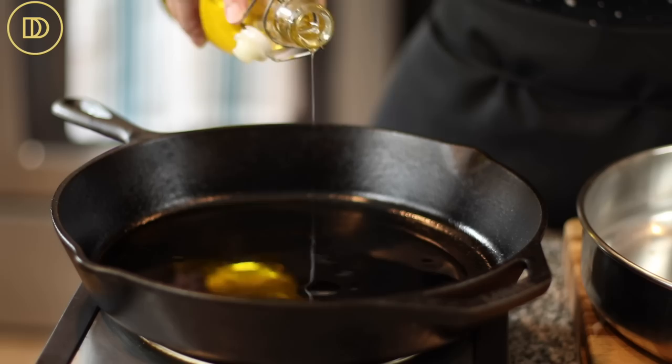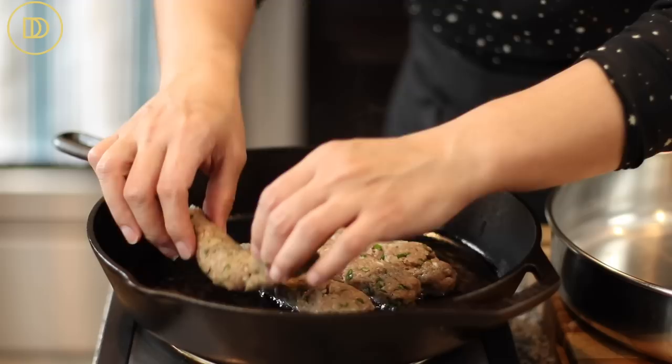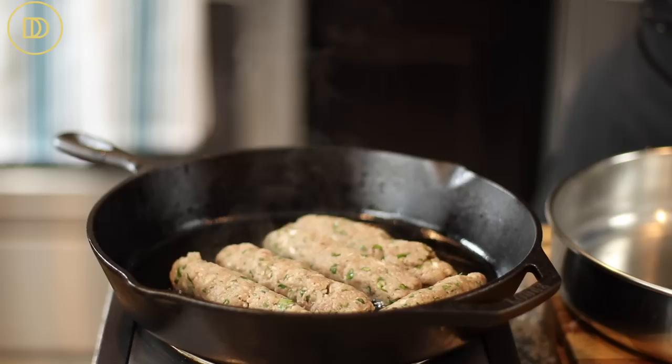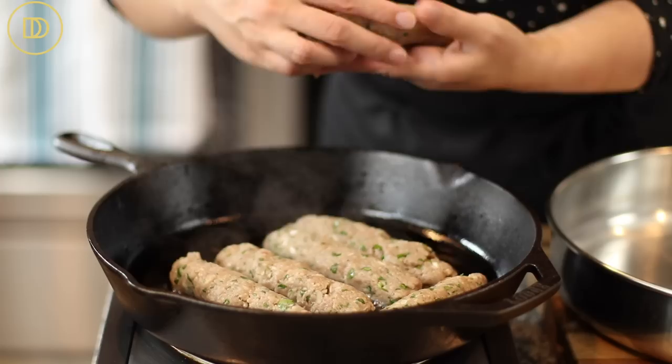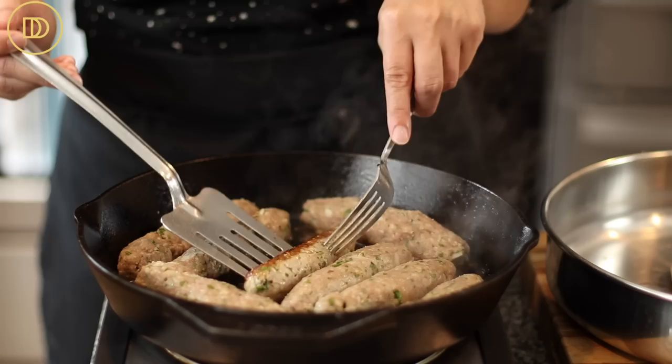I have a cast iron skillet heating over medium heat. I like cast iron because it retains heat beautifully. Once the oil is nice and hot, add the suzukakia and fry them just a few minutes on each side — about two to three minutes — you're just looking for color, not cooking them through. If they're starting to crack and fall apart, you can just press them back together.